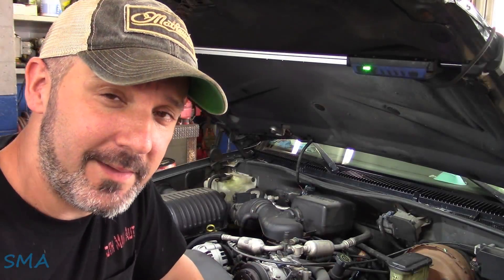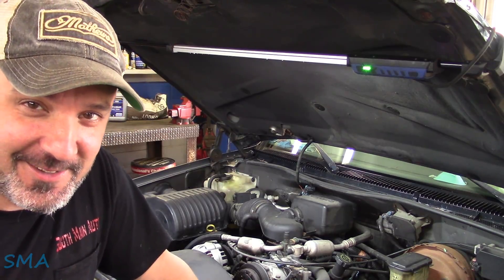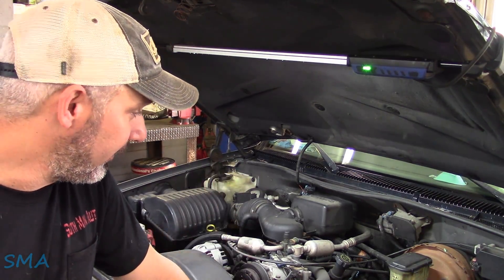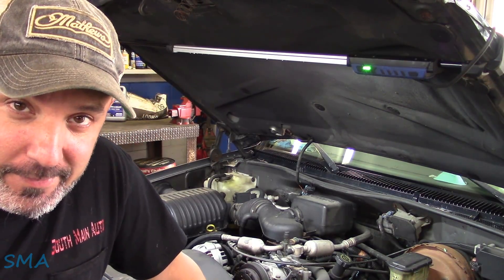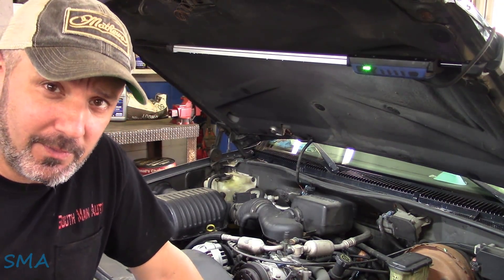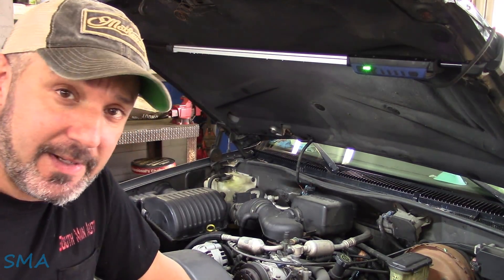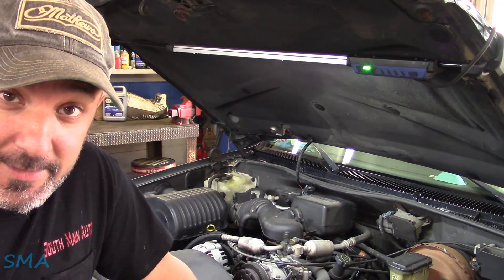Hey there, viewers. Welcome back to the Self-Main Auto Channel. It's a 1999 Chevrolet Tahoe with the big 5.7 in it. The guy broke down across the street, so it's his lucky day. A little water pump is out of it and it peed coolant and antifreeze all over the ground. After that was cleaned up in accordance with state, local, and federal laws, he brought it over here. We need to check it out and see if that's indeed what it is, and then get it fixed.